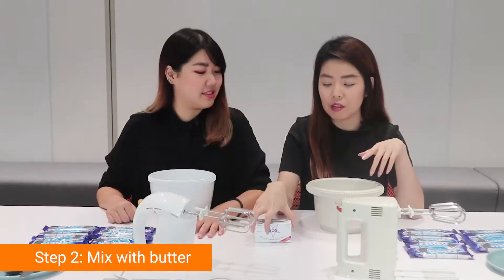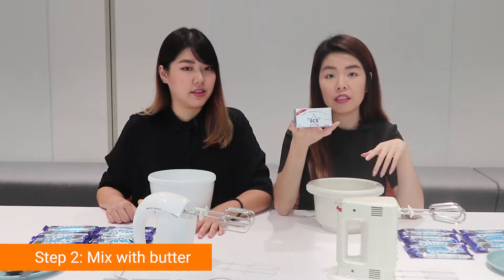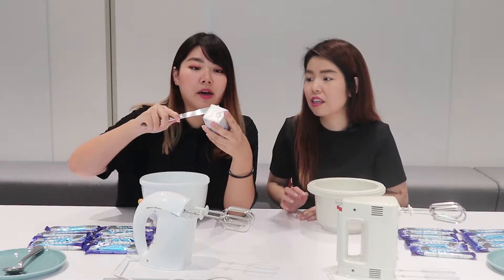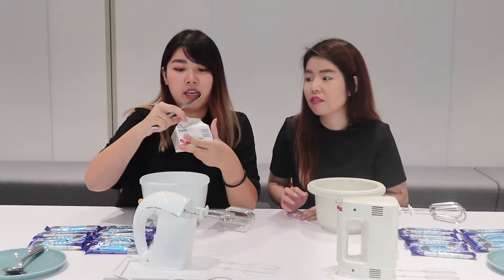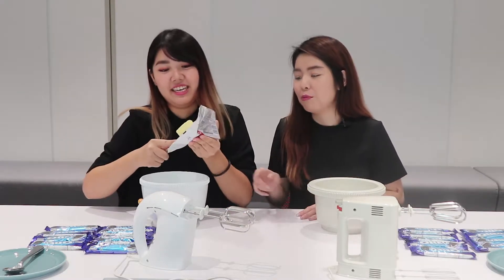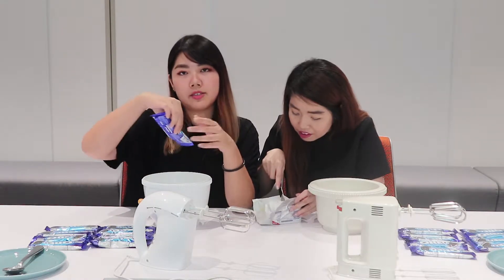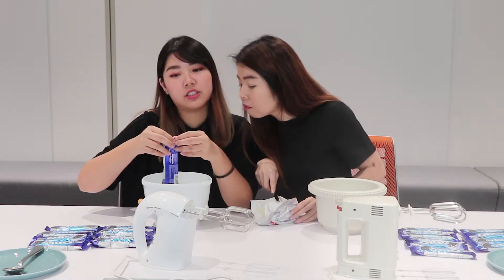Okay, so next, you are supposed to mix with butter. The butter has this indication at the bottom of the packaging. I'm going to put a little marker here so that you can see the indentation of the butter. So I will proceed to put in my base Oreo cookies — the ones that I finely crushed — into the bowl.